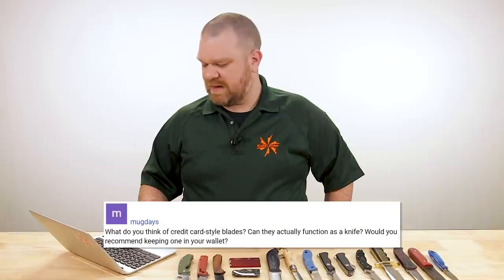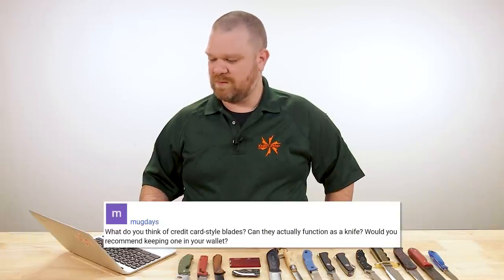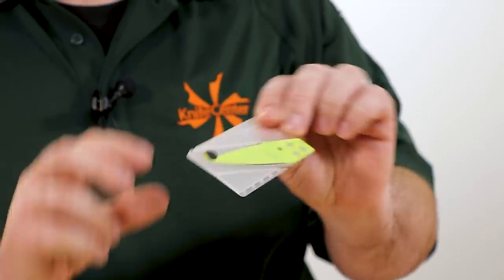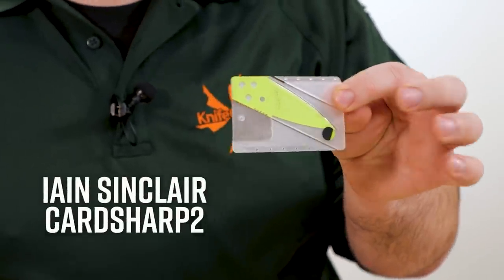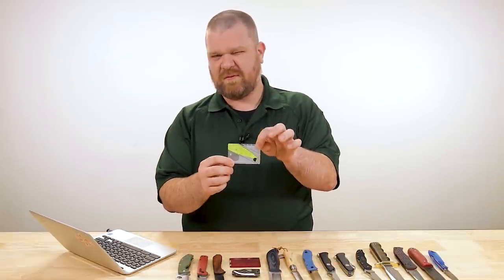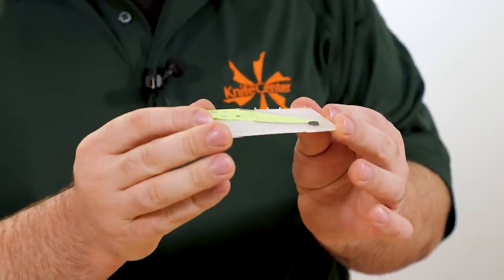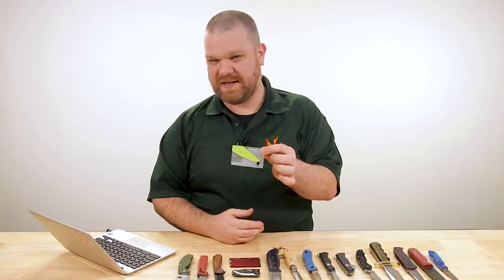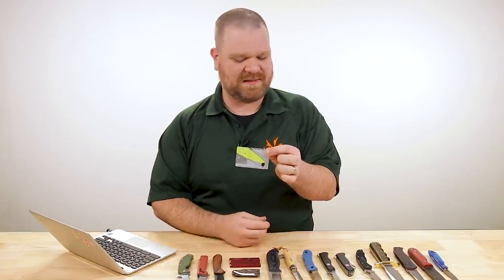Next question comes from Mug Days: 'What do you think of credit card style blades? Can they actually function as a knife, and would you recommend keeping one in your wallet?' Another great holiday gift idea — the credit card knife. Most of the ones out there are a little bit of a novelty. The stereotypical one is the Ian Sinclair CardSharp 2, on sale right now for about $10 — regular price about $20. It's slim enough to fit in the same space as a credit card, but it doesn't really have what it takes to be your primary EDC. It's more of an 'it's there just in case' type of thing.